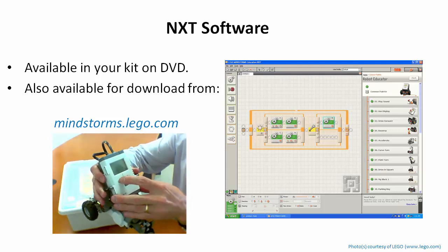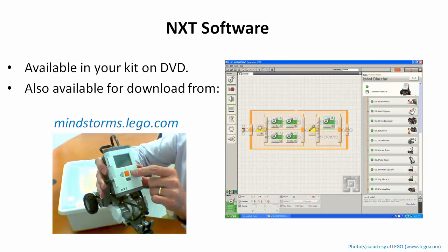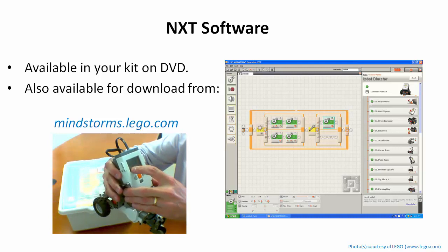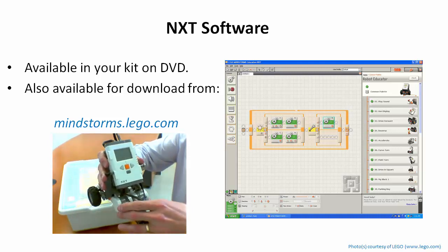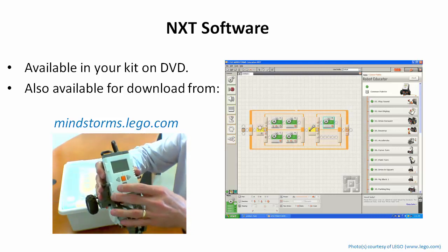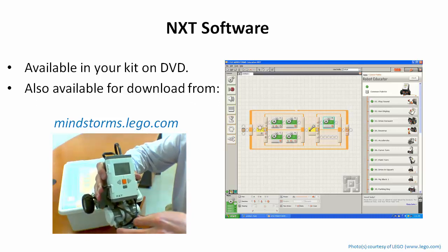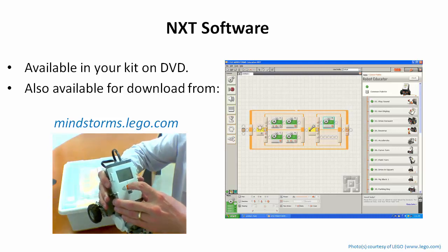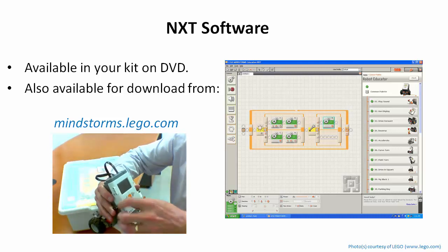Use the left and right buttons to scroll to something called NXT Programming and hit the orange button to select it. It shows a list of how it thinks the motors are connected for its internal program — this has nothing to do with programming with the computer. The motors appear to be on B and C, which is how we wired them up in the task bot construction, so I'll confirm that by hitting the orange button.